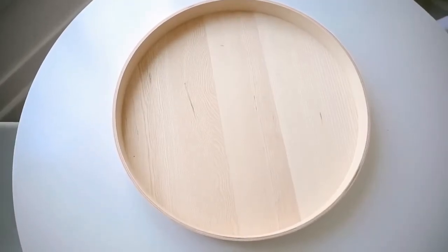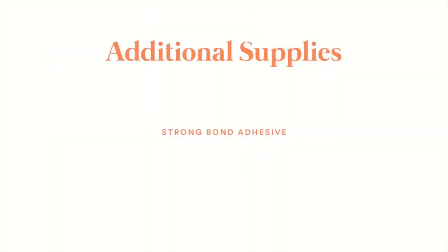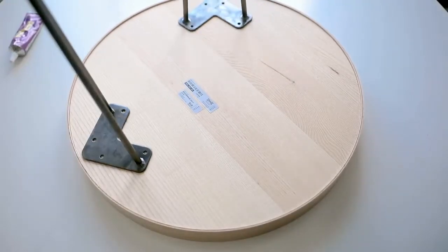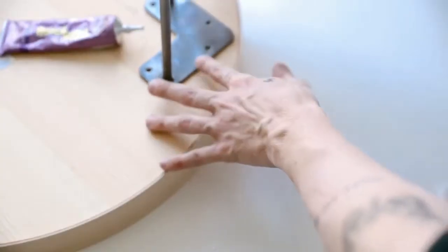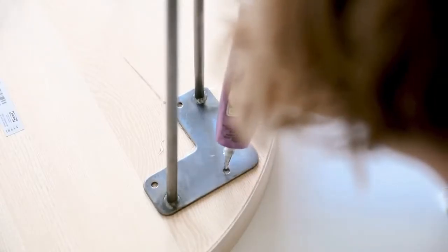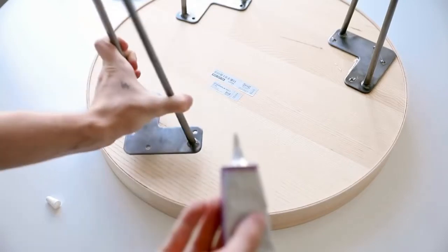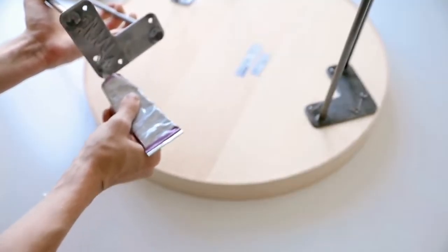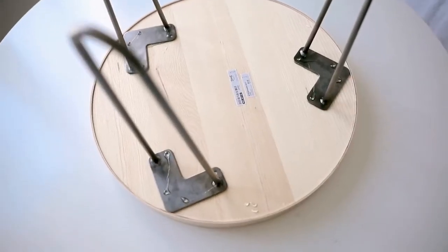This is probably one of my favorite projects in the video. I'm using the Stockholm 2017 tray, which is currently on sale at IKEA for $24.99, plus three hairpin legs from Amazon and some strong bond adhesive. I flipped the tray over and glued the hairpin legs down in a triangular shape. Since the tray isn't thick enough to screw into, I added glue to the bottom and into the holes, letting it overflow slightly as reinforcement. Let it dry overnight and you have a perfect little side table, nightstand, or plant stand.